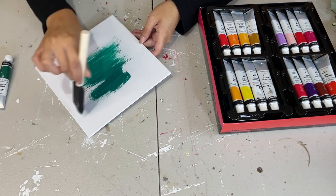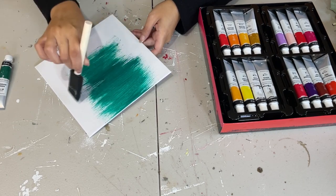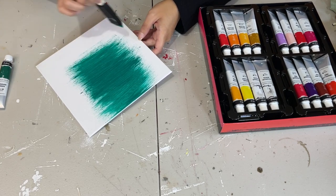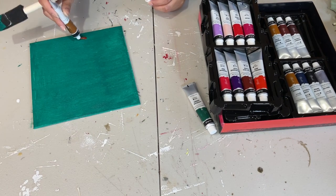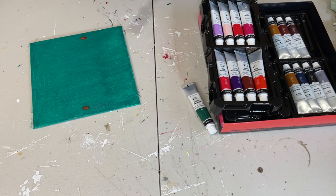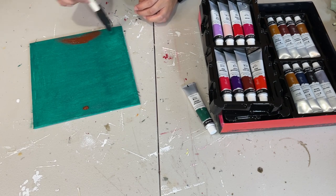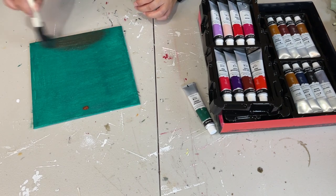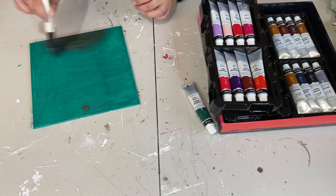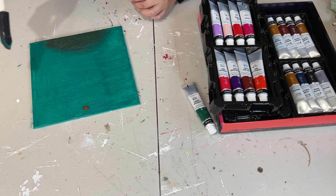You can pick whatever color you want for this DIY. Whenever I do my DIYs I just go with whatever colors I chose in that moment, but you can recreate these using whatever color you like. I'm going in with a little bit of brown to make some shadows on the top and bottom — just a little dot — then I take my brush and stroke it back and forth to blend it in with the green. I left the green not fully dry so it blends in really nicely.